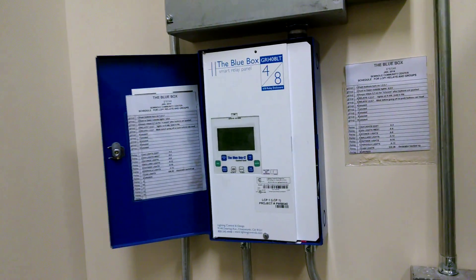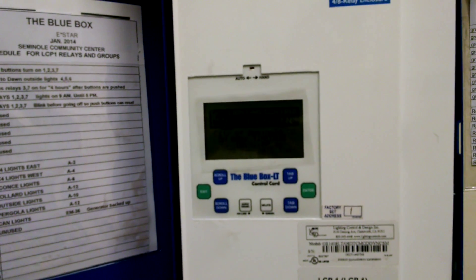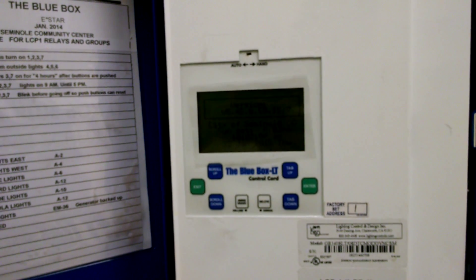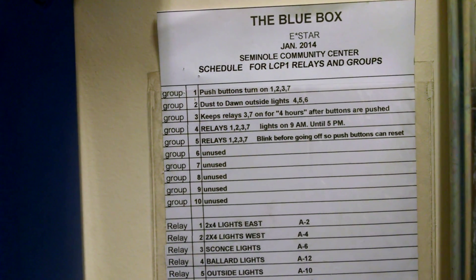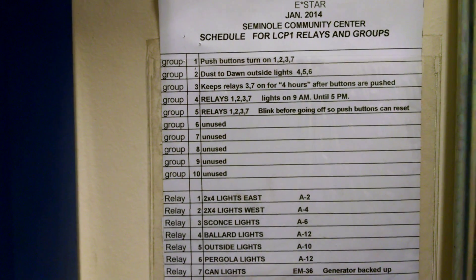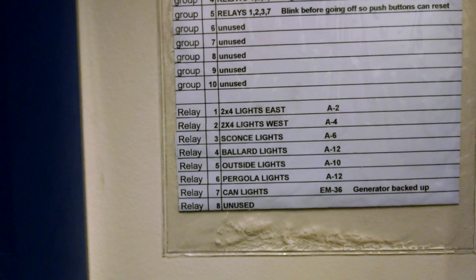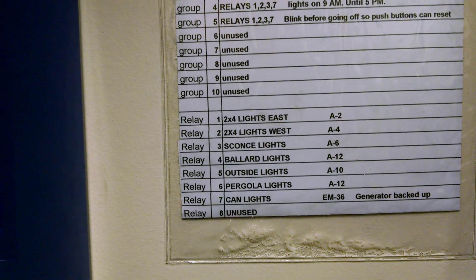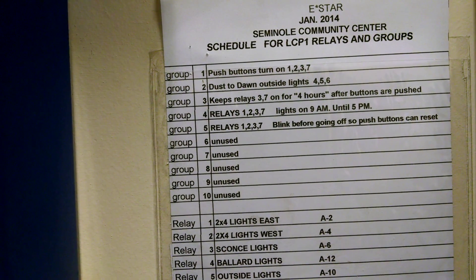This is the master relay panel where the control relay is, where you can program this unit. I have a schedule set up here — this is how I make my schedule. We have groups, and down here are the relays. We're using seven different relays in here, and these groups tell which relays to do what.